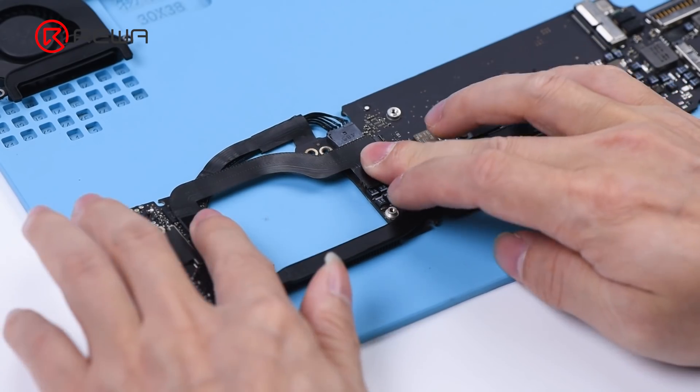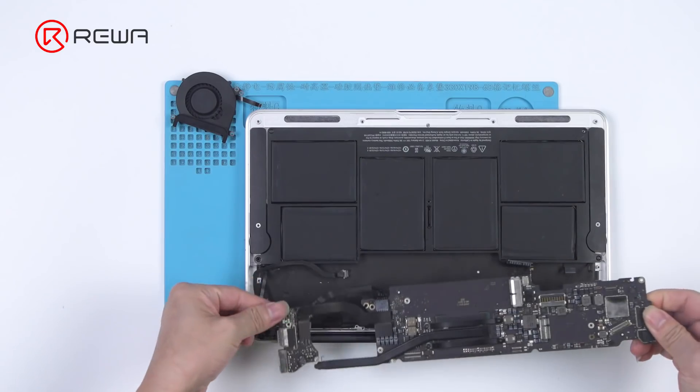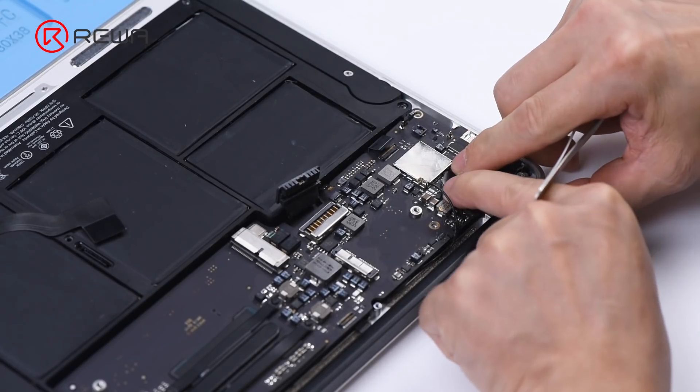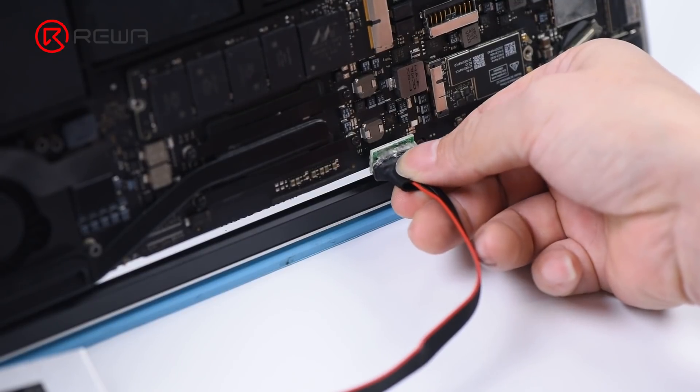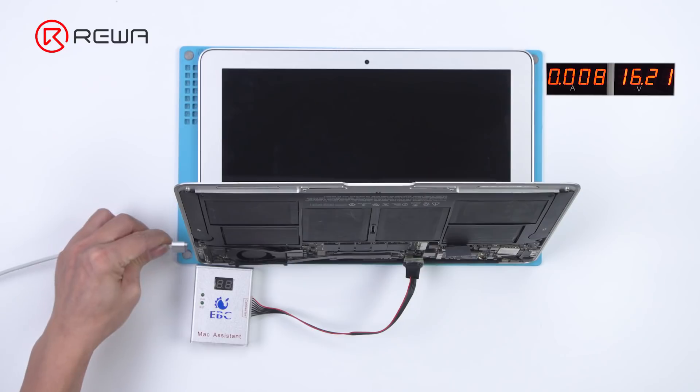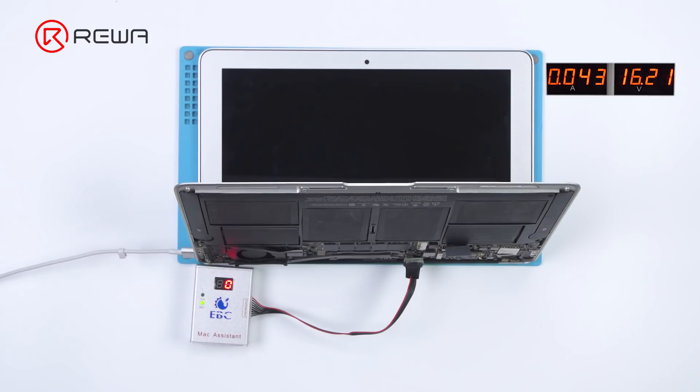Put back the CPU radiator and power PCB. Install the motherboard and connect the motherboard flex cable. Connect EBC to the motherboard SAM connector. Power on and the motherboard turns on automatically.